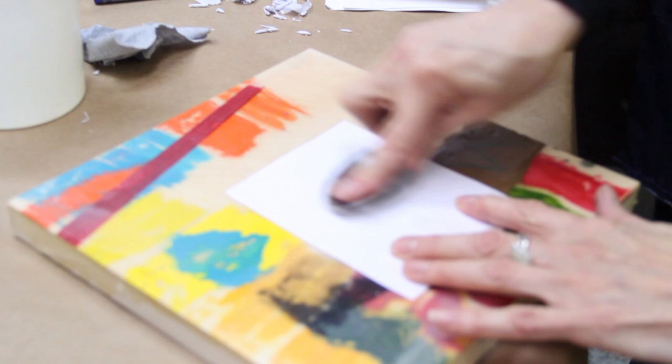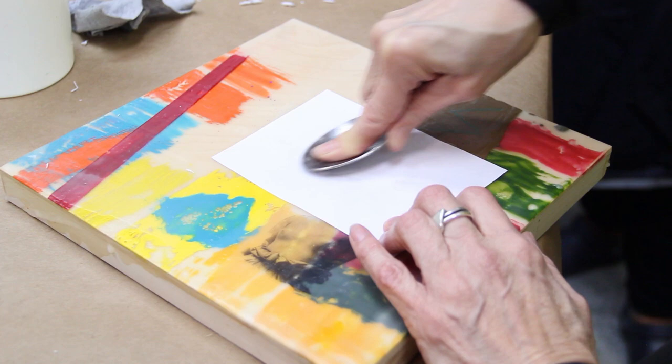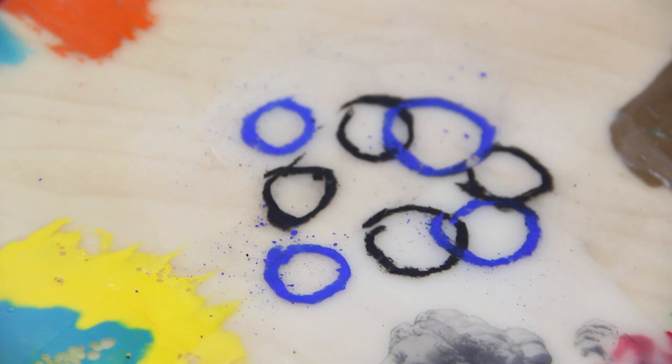You can do it with a litho crayon, a China marker, a pencil, or a soft lip pencil. And you don't have to wet the paper. Look at that — really cool. This is just copy paper, whatever paper you have on hand.